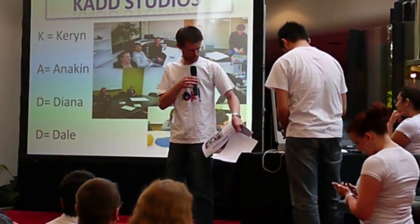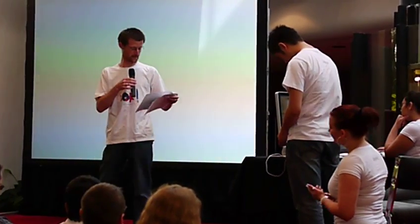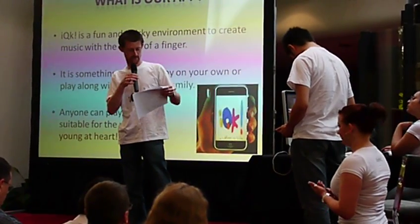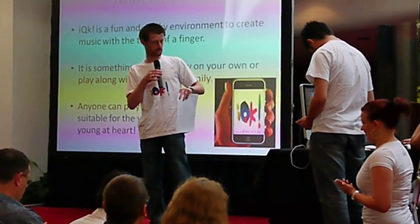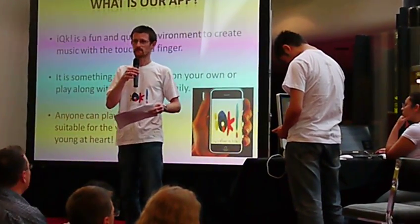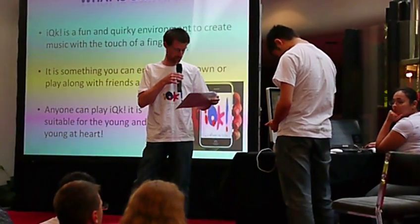Basically, we've been asked numerous times over the course of the project so far: what exactly is that app? We had a bit of a look around the app store and there are quite a few instrument apps and a few other bits and pieces around already. We thought, how can we make this a bit more involving, a bit more fun for more than just one person?